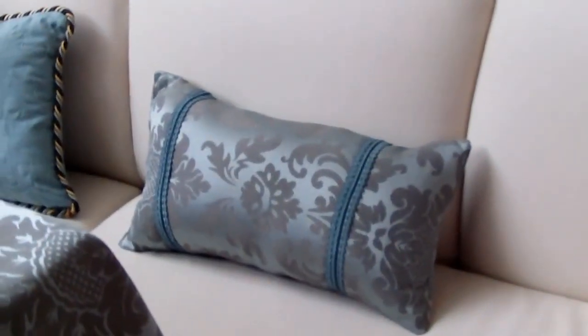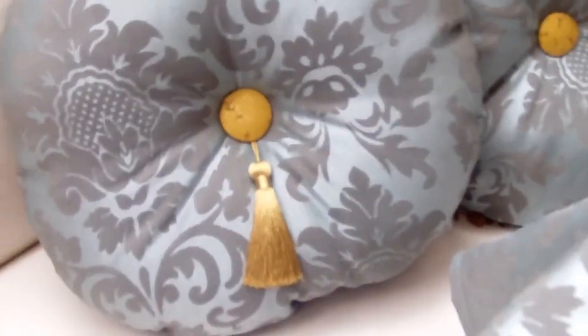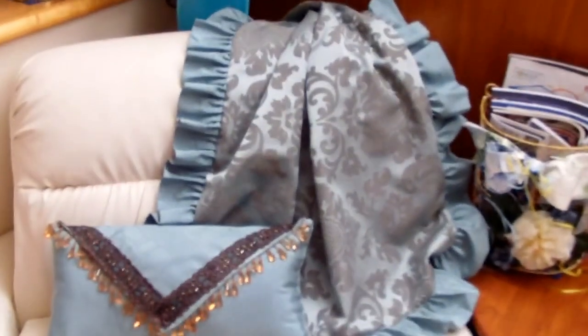And these are my pillows that I made — my round pillows that I made. And that's my other pillow that I made with the shawl.